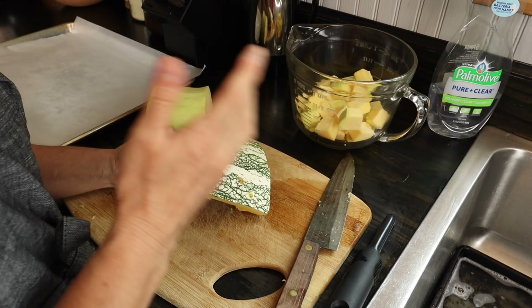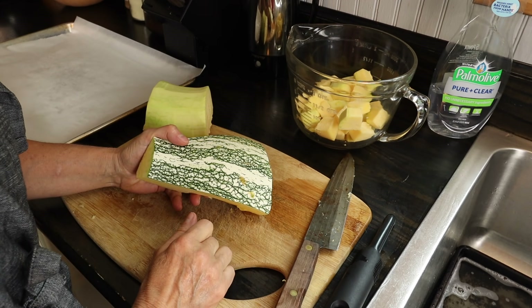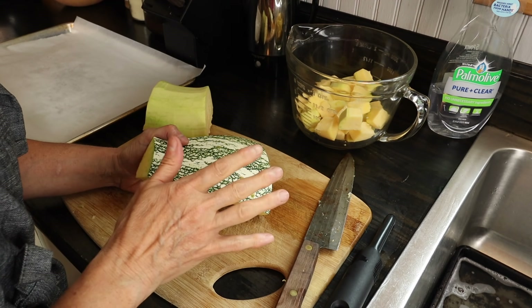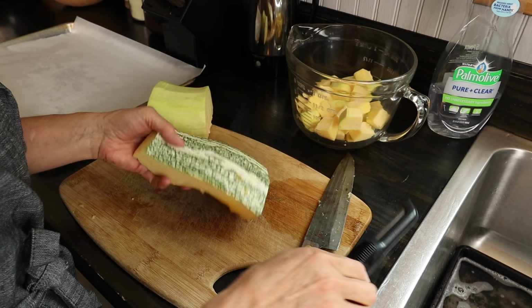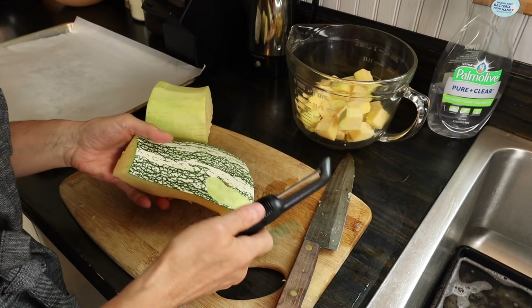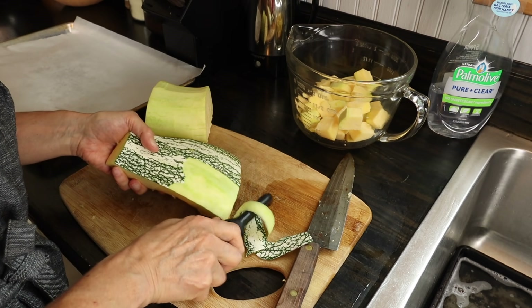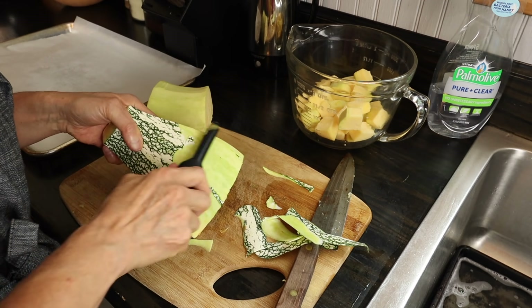Once you have the kushaw cut up into pieces — I showed how to do that in the video I just referenced — if you go to that video and read through the comments, there are all kinds of tips on what to do with kushaw squash, so that's just like a goldmine of information. Once you've got them in smaller pieces, it is pretty easy to use a vegetable peeler to peel off the outer rind if you're going to be using them fresh. It comes off pretty easily.